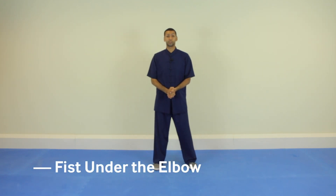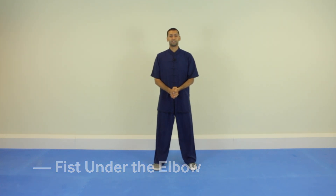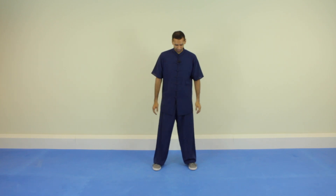Hi, this is Amir Rafi from Tai Chi School. In this video, we're going to look at fists under the elbow from the Lao Jha form.